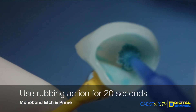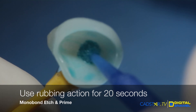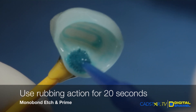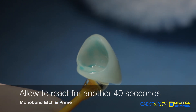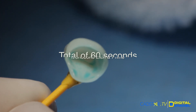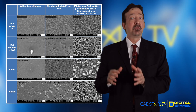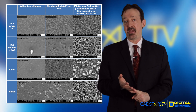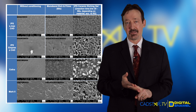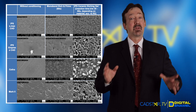Here are the rules when using this. The first 20 seconds, you want to rub on the etch and primer — so you're going to rub for 20 seconds. After 20 seconds, you'll let the etch and primer dwell for 40 more seconds, so the total is 60 seconds. This applies to all different types of ceramics, whether it be feldspathic, IPS Empress, or e.max. It's the same time period. This system is really forgiving.